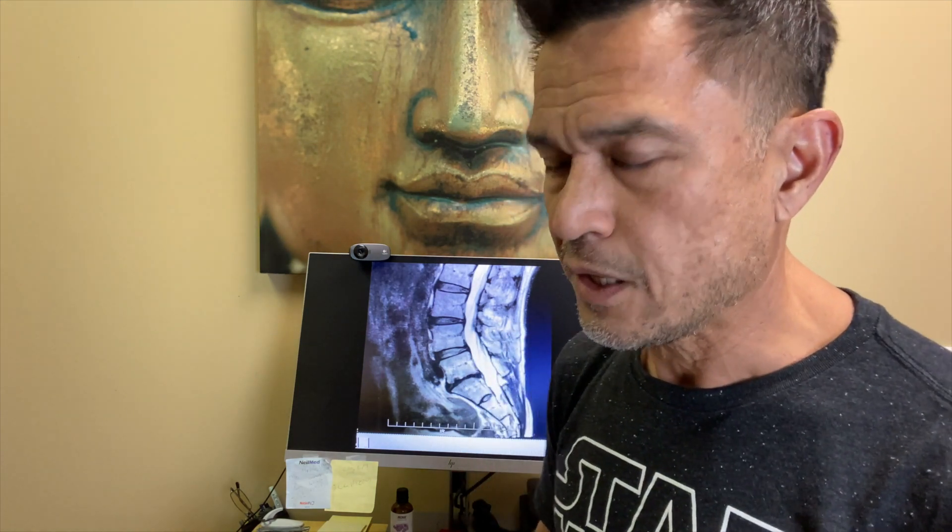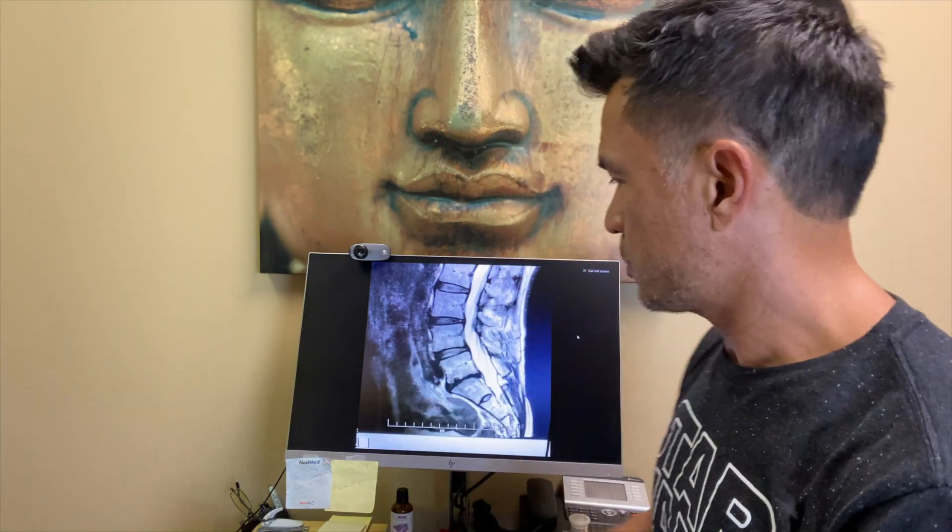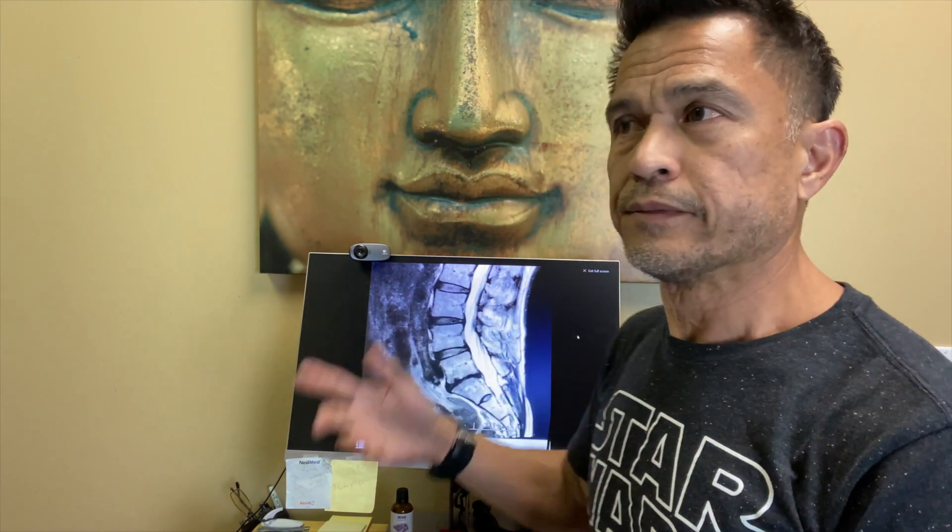It's important to know the anatomy of those discs. The disc is a compression structure — it compresses, but it's supposed to rebound backwards. If it doesn't, because there's no more jelly in it, it's going to compress and stay bulged out. Unless the musculature around the backbone and in front — which is the abs — unless that core is excellent, the disc stays out. Everybody thinks that just means surgery, but that's not it.